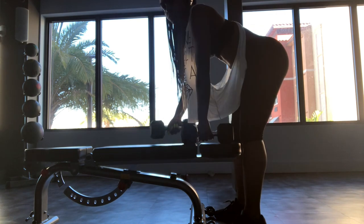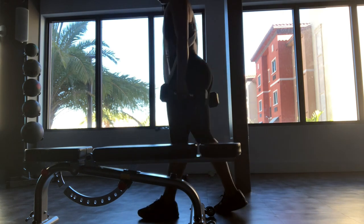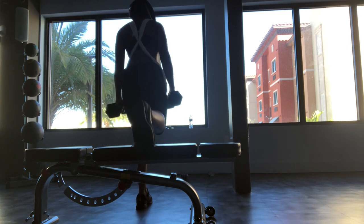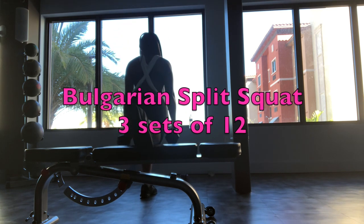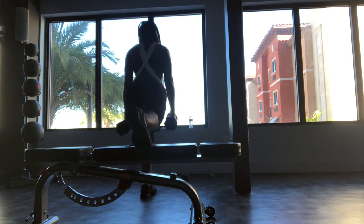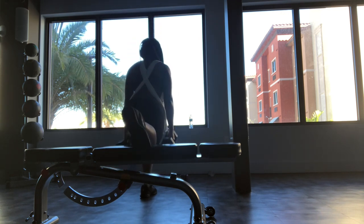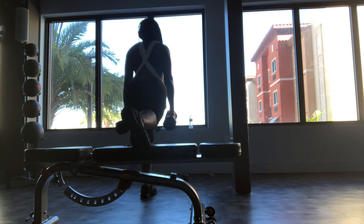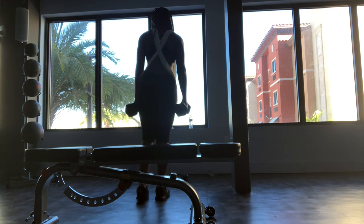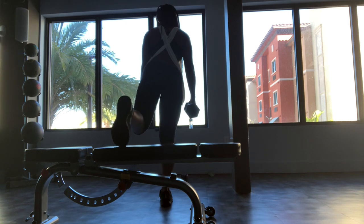The next exercise is Bulgarian split squats. You're going to have your back leg elevated on a bench or a sturdy chair and do 12 repetitions each leg for about three sets. I love Bulgarian split squats because it's such a great lower body compound movement — it places a greater focus on the quadriceps, but it does require a lot of balance and coordination.